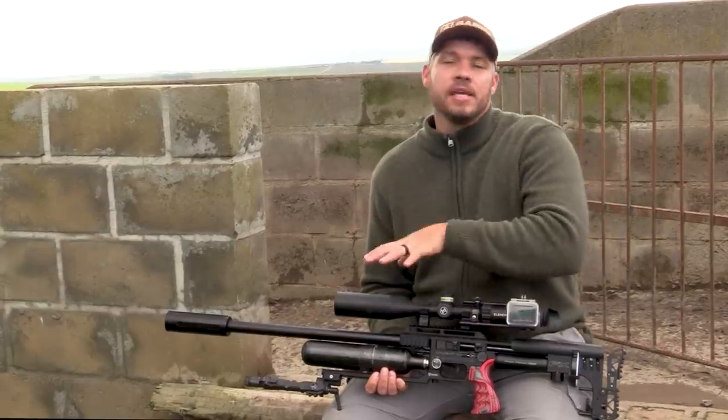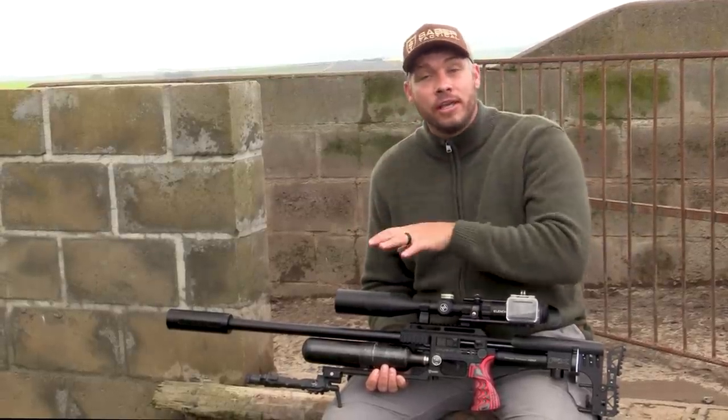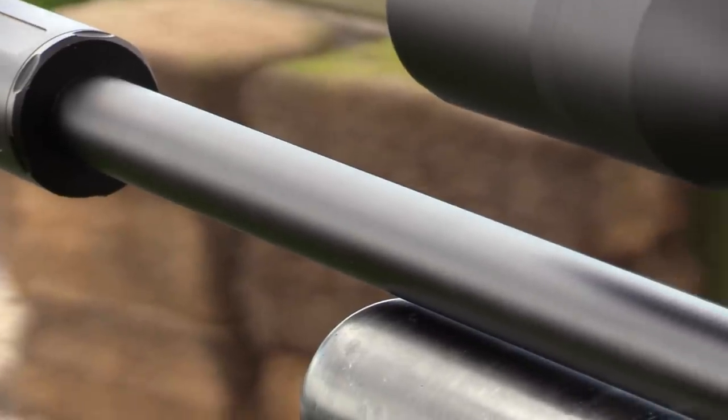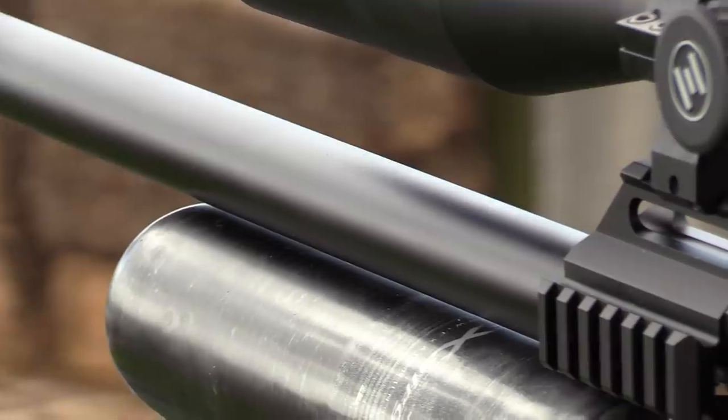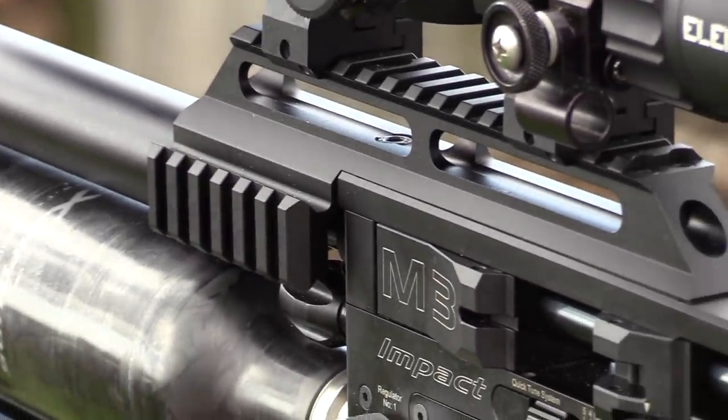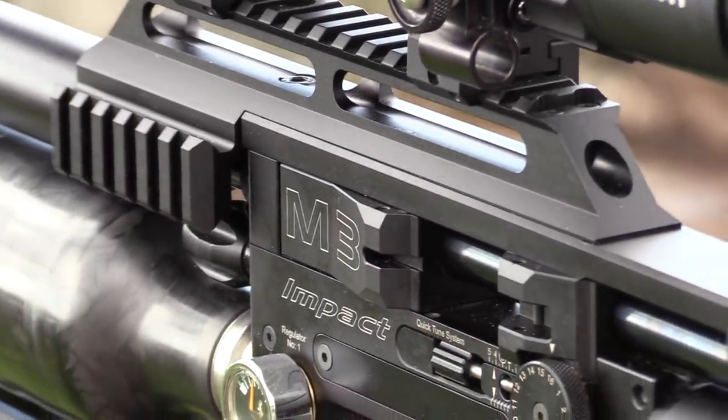Like you guys can see, I've got the standard shroud on here for one reason — because most of you asked me: can you shoot a normal shroud with the 800 barrel without the Hein Froman barrel system on it? Yes you can, and as you can see it's just as accurate and it works perfectly fine.